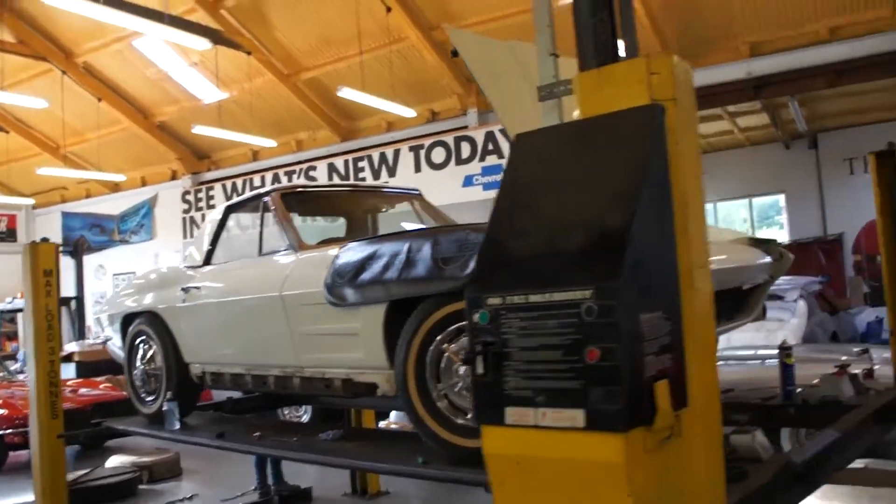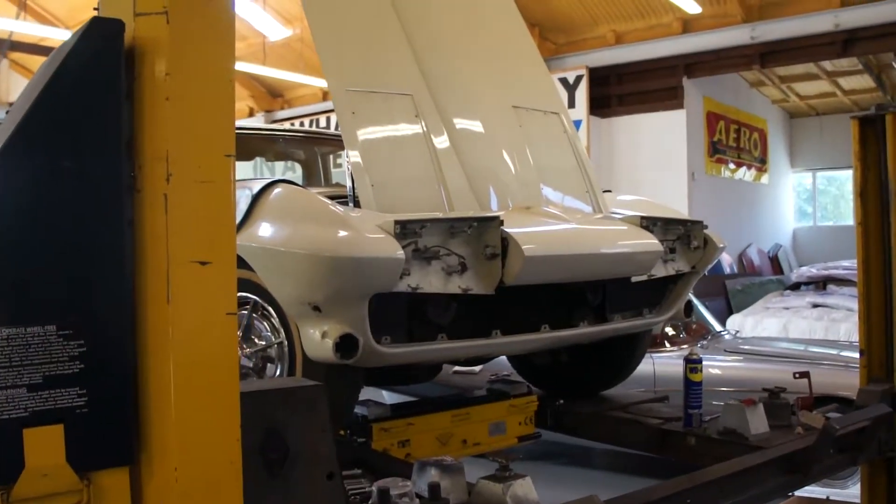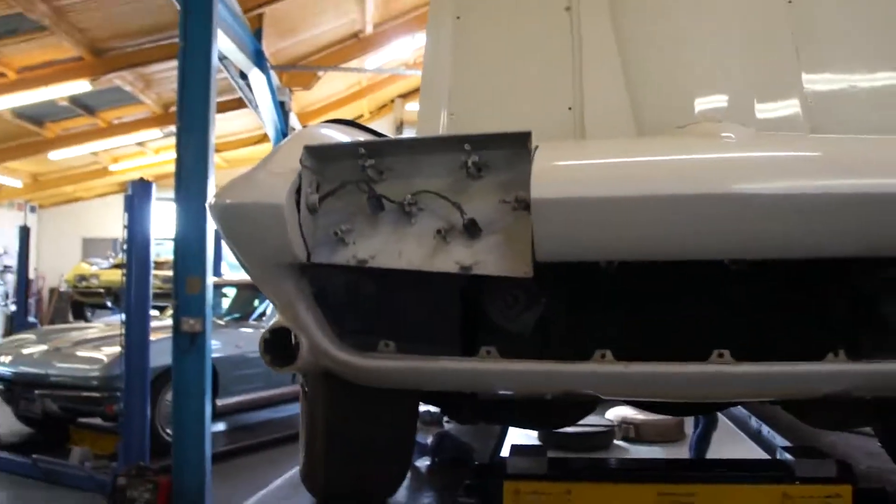Hi John, we've made a start on your 63 now and we're getting things apart without too much of a problem so far and it's all coming quite well.